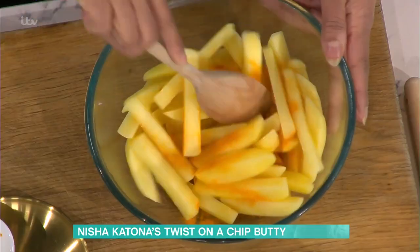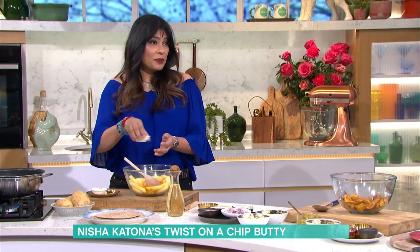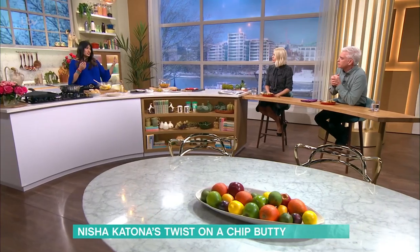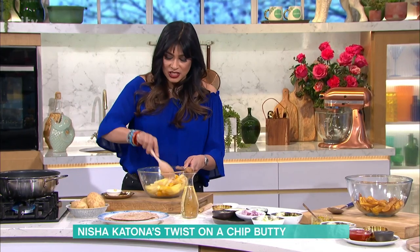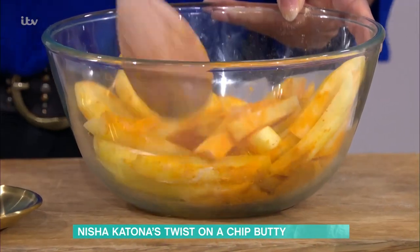So into that turmeric, a little bit of salt, and I'm going to add fenugreek powder. Fenugreek does something incredible — any of those lacklustre ingredients like courgettes, pumpkins, or potatoes that don't have an awful lot to say for themselves, fenugreek brings this voice out in them. And that's why when you just taste chips with fenugreek and turmeric, they taste magical — like they've got a hundred dimensions of flavour. So go out and get them; it's worth the investment.